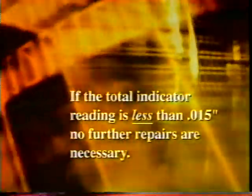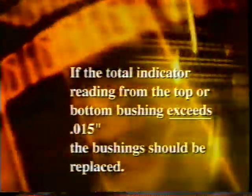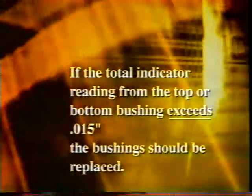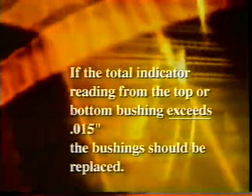If the total indicator reading is less than 15 thousandths of an inch, no further repairs are necessary — you may reassemble the wheels. If the total indicator reading from the top or bottom bushing exceeds 15 thousandths of an inch, the bushings should be replaced. If the service procedure is required, you should wear safety glasses and follow all established safety procedures.